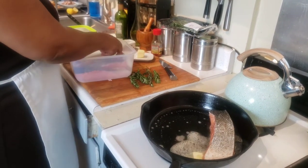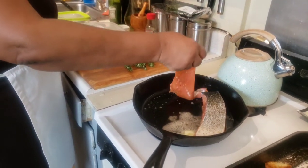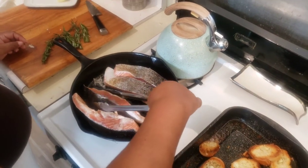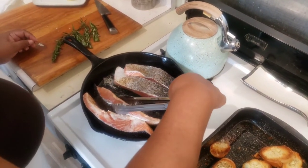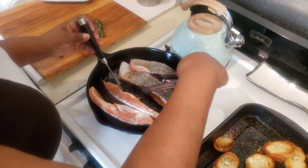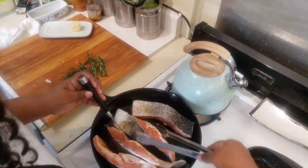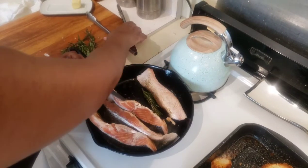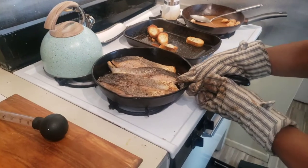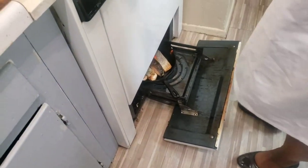I'm putting the salmon in, pink part down, and I'm going to try to get it some color on all sides — kind of sautéing each side. Then I'm going to put a sprig of rosemary under each piece. From there the salmon is going to be drizzled on top with olive oil, and that is also going in the broiler.